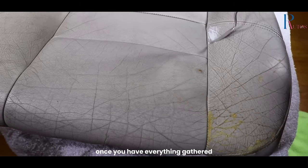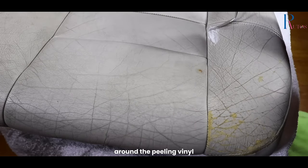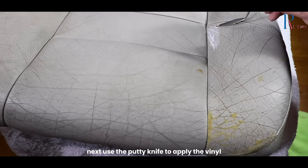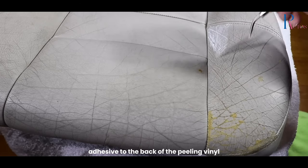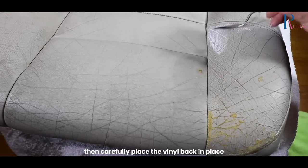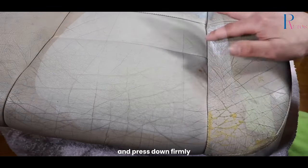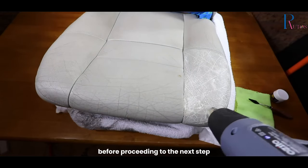Once you have everything gathered, the first step is to clean the area around the peeling vinyl. This will help the adhesive adhere better. Next, use the putty knife to apply the vinyl adhesive to the back of the peeling vinyl. Then, carefully place the vinyl back in place and press down firmly. Allow it to dry for 24 hours before proceeding to the next step.